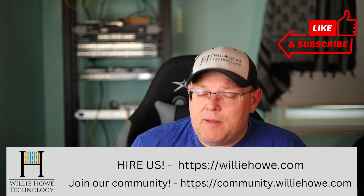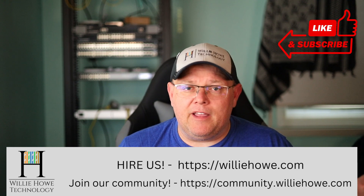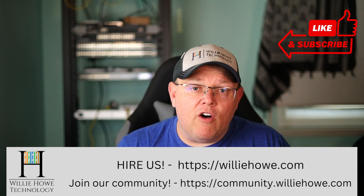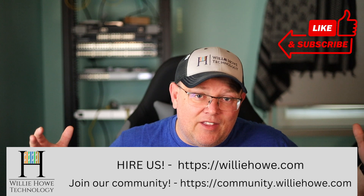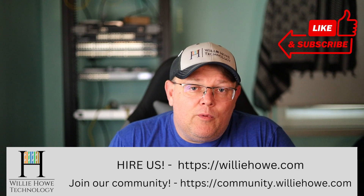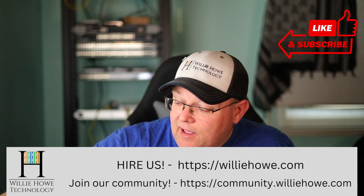We've got a great bunch of people over there — very knowledgeable. Come on over, sign up, ask your questions, participate. There's really no such thing as a stupid question. We've all started somewhere, and we're all in this together. They say rising tides lift everybody's boats. So come on over, ask your questions, and we'll see if we can help you out. I'm Willie. I want to thank you for being here, and I'll see you in the next video.